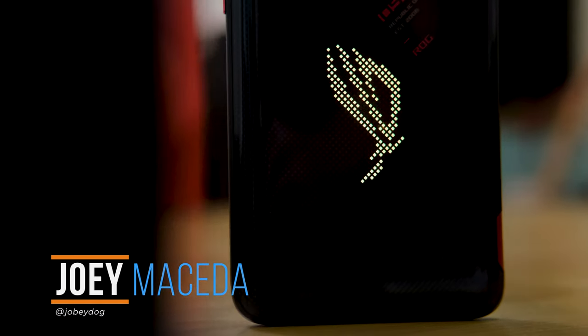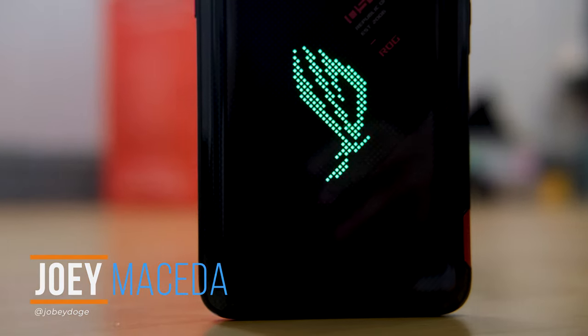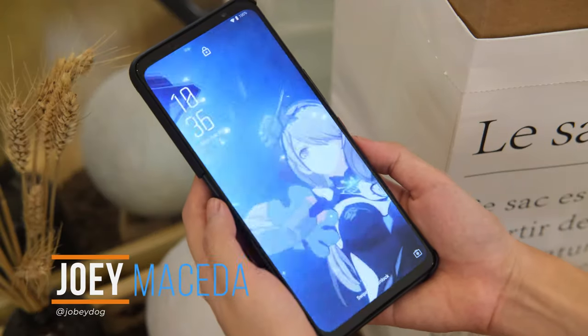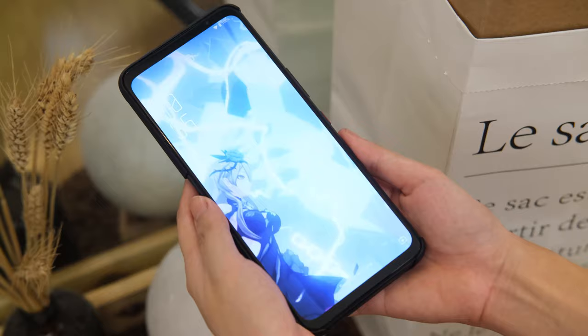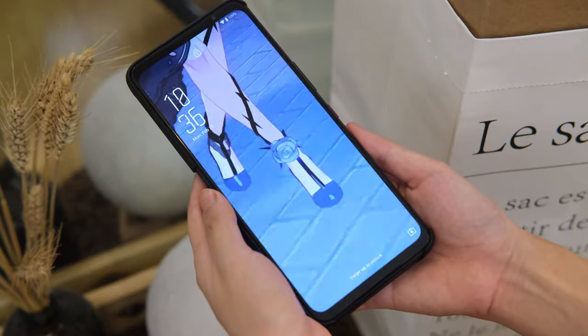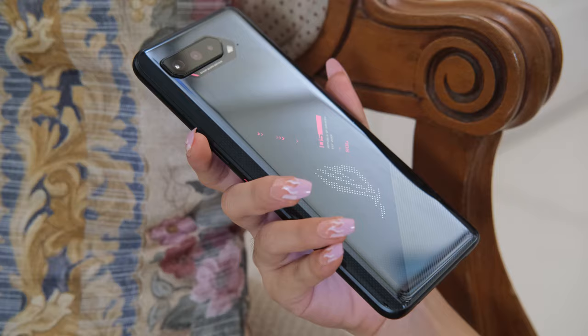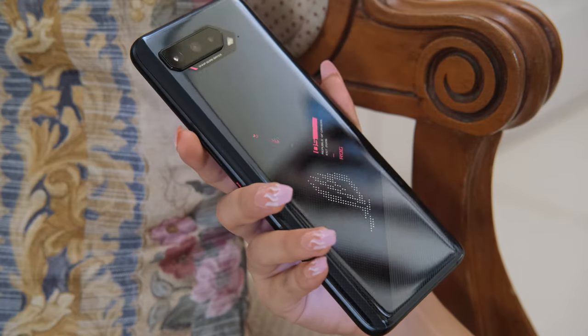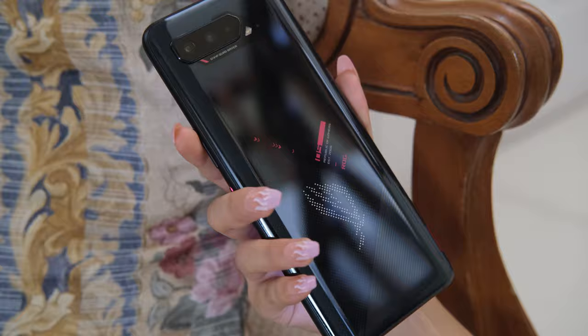What's up guys, Joey here at Fugatech. ASUS ROG has given mobile gamers a new device to froth their mouths over with the release of the ROG Phone 5. Compared to its predecessor, it has a cooler design, a bigger and tougher screen, a more powerful chipset, and even faster charging. Is this the flagship to get this year? Let's find out.